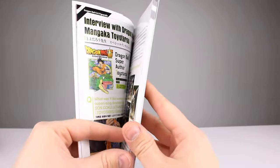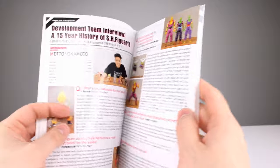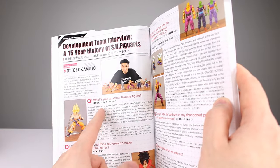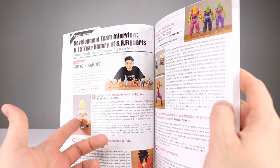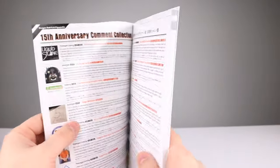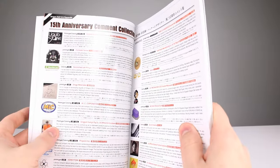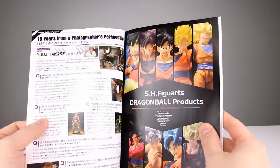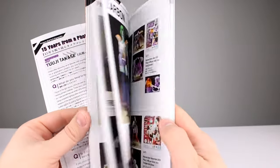You get a little bit of behind-the-scenes stuff in the very beginning of the book — not a whole bunch — and then it goes right to the photos. It's like they're asking the development team what their favorite figure is. I mean I guess that's nice, but do we care what their favorite figure is, or more about the process and how they make things? That doesn't really matter, but that's it and then you're into the figures.